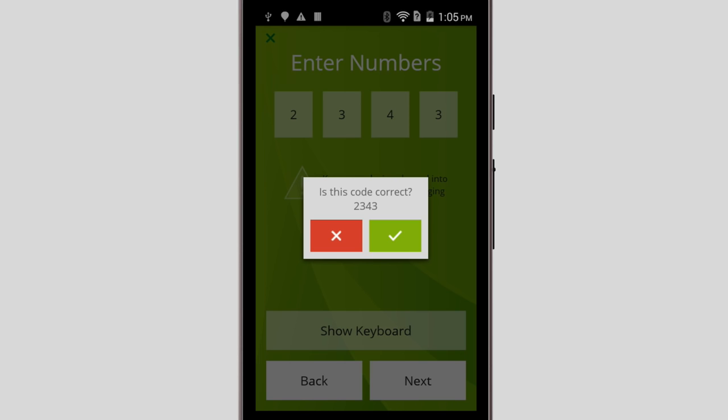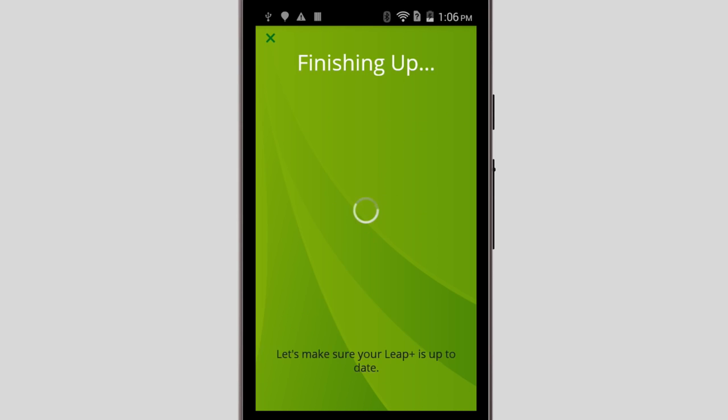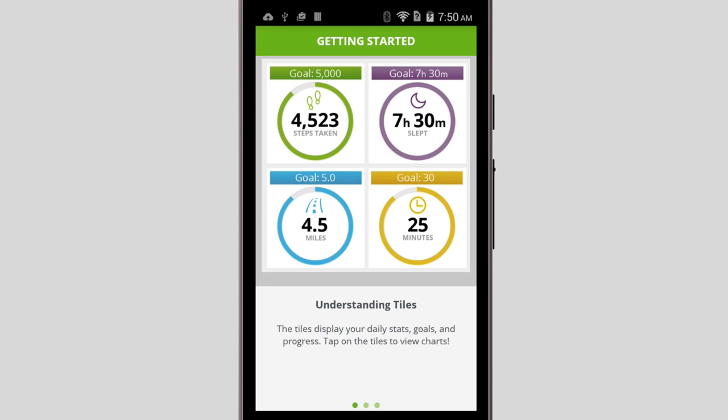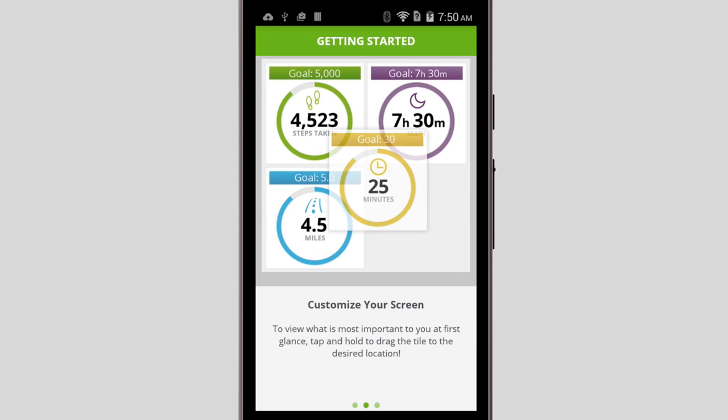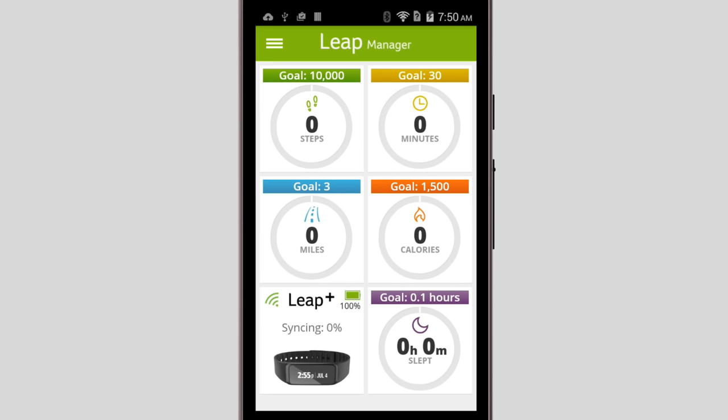Now tap Next, and then tap the checkmark to confirm that the code is correct. The app will now take about a minute or so to go through the various steps of connecting to your Leap and registering your account. Once it's finished, tap Done, and you'll be brought to the Getting Started screen, which shows a few basic parts of the app. You can swipe through it, and tap Let's do this when you're finished.